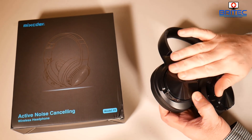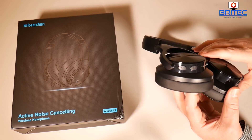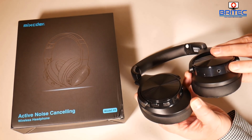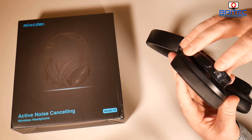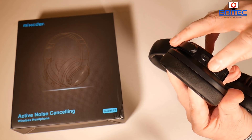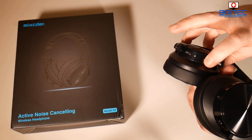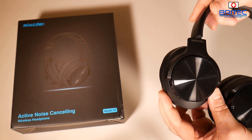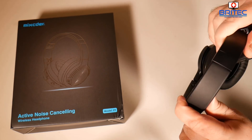These are the headphones themselves. You've got a shiny piano black finish on the outer side. On the bottom of one cup there's an ANC button with a blue LED, and a 3.5mm audio port. On the other cup there are volume plus and minus buttons, a charging port, a microphone, and a power button. There's the logo on each side and they rotate on both sides so they can sit around your neck.